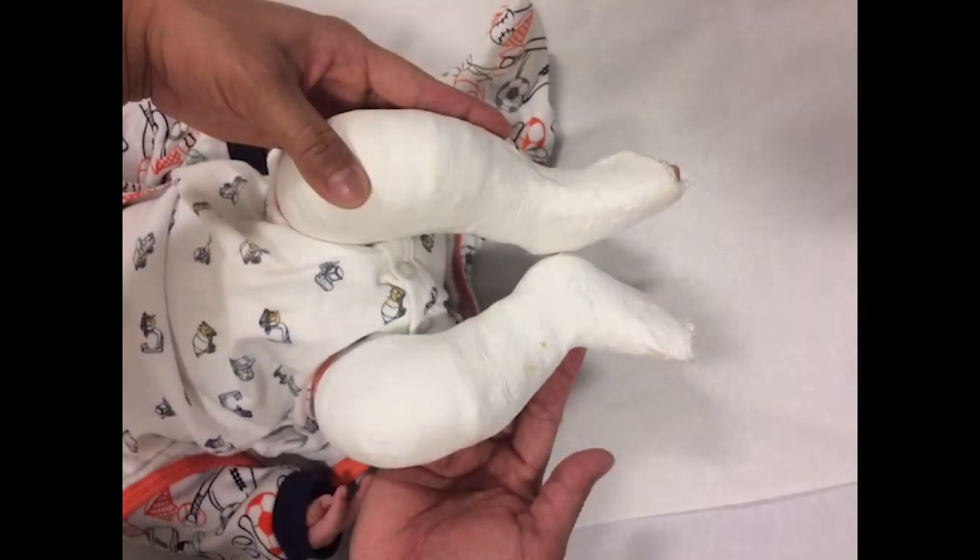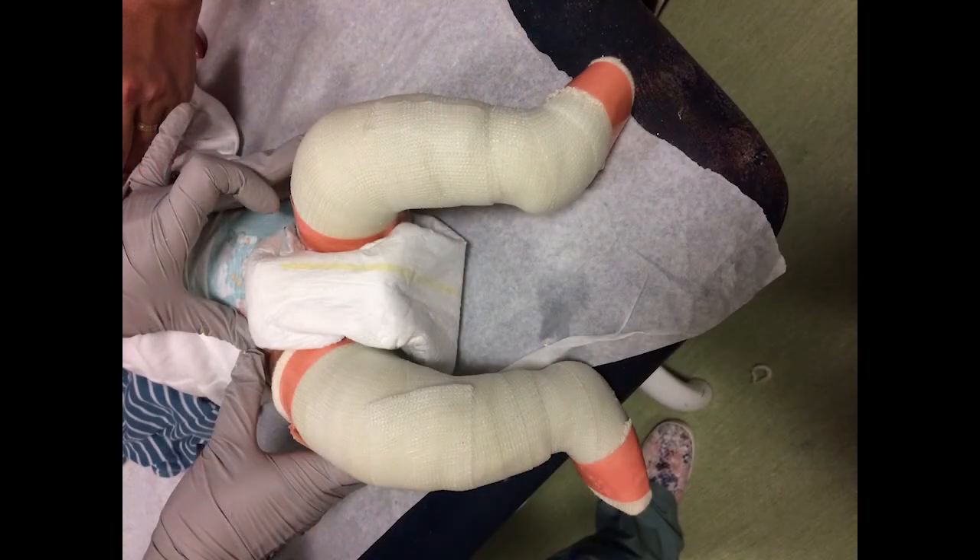The other reason is actually what we are trying to do with the clubfoot deformity — we're trying to turn the foot out. As you can imagine, it's a lot easier to keep the foot stretched in the external position when you have control above the knee as well.